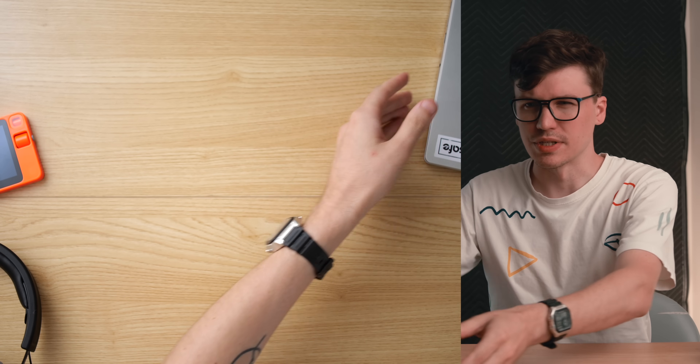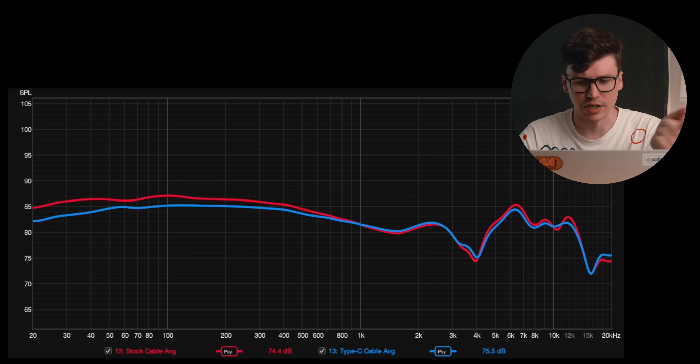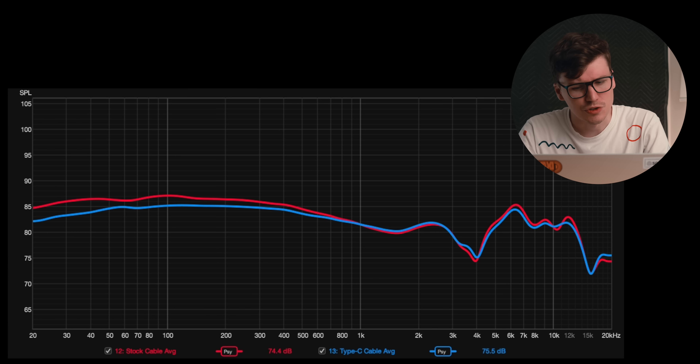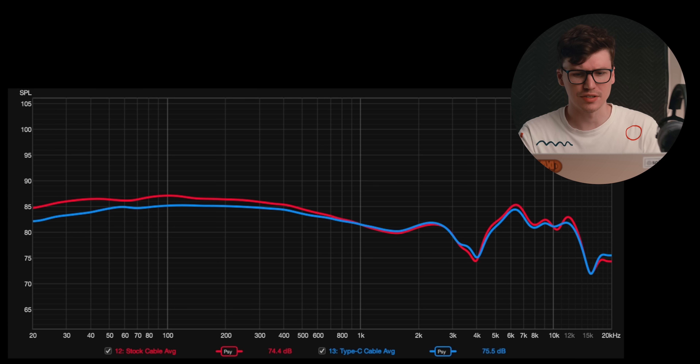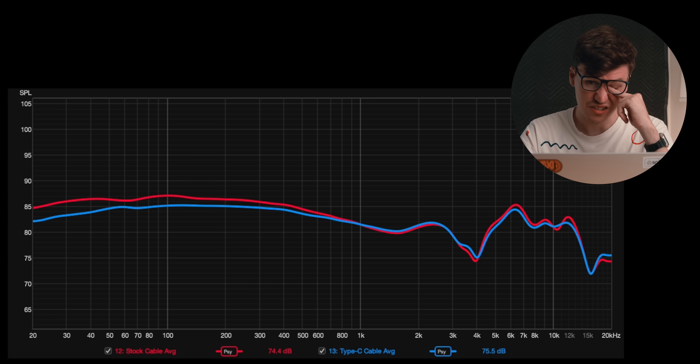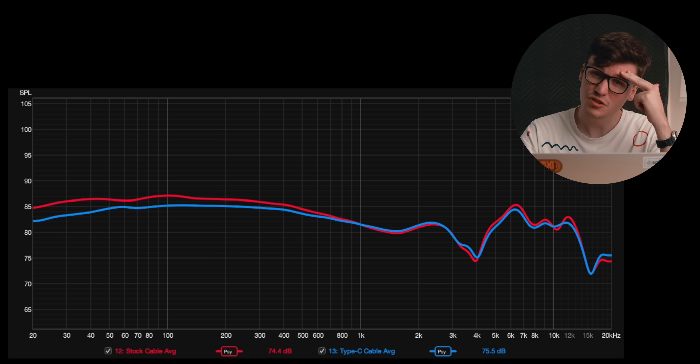And this is where it gets interesting. I have measurements here — the original stock cable running into 3.5mm and then the new USB-C cable. Both measured on the Brüel & Kjær 4128C, compensated to diffuse field. It does change things, but not in the way I expected. There is about two decibels less treble, which sure, that's a good thing. But there's also less bass, and I'm not sure why you would want to further decrease the bass, because these headphones kind of need more sub-bass.